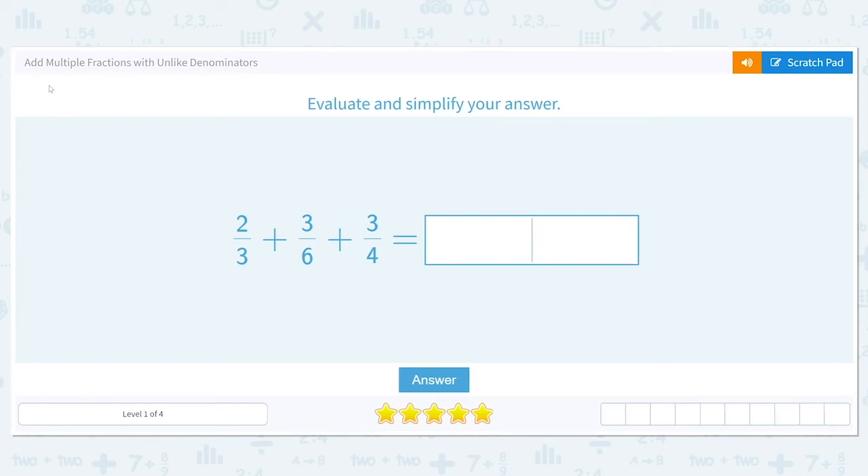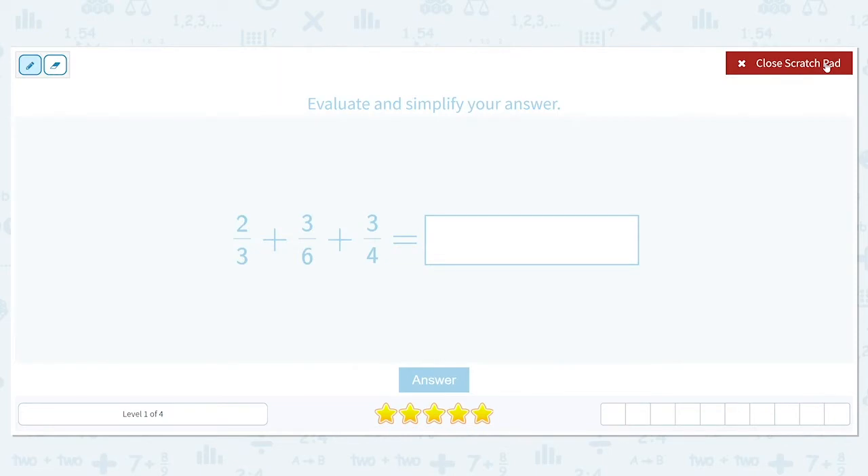Let's get started working on adding multiple fractions with unlike denominators. Evaluate and simplify your answer: two-thirds plus three-sixths plus three-fourths is equal to what. When we add fractions, we need our denominators to all be the same. A reminder: your denominators are the bottom of your fraction, where the top of your fraction is called your numerator. We need the denominators to be the same because the denominator represents how many pieces are part of a whole.